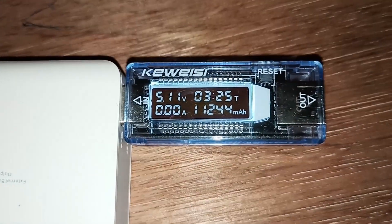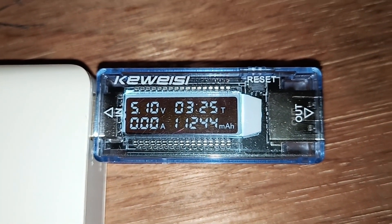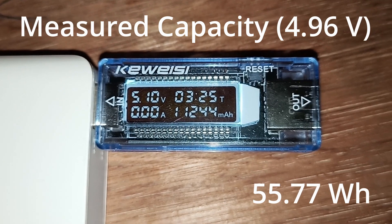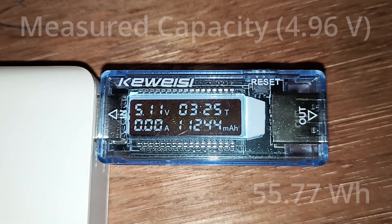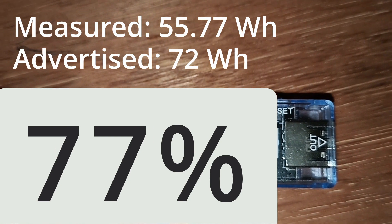Here are the final numbers. I plugged it into a different power bank because the Rapour was already empty, but it lasted three hours and 25 minutes. We consumed 11,244 milliamp hours, and the voltage was 4.96 volts. You should now see the result of this capacity test on the screen.